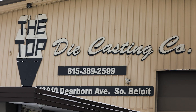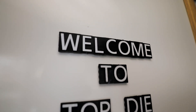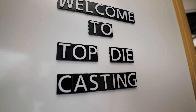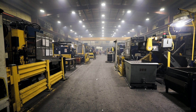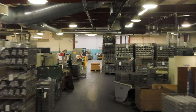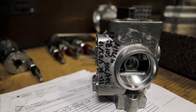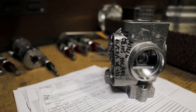The McCurdys started their tool shop in 1969 out of a two-car garage. From there they purchased Top Die and started die casting the parts, then added a machining department to machine the die castings for customers. That's where we started looking for a small vertical mill to mill the die cast parts.